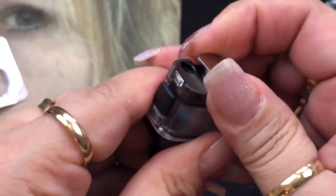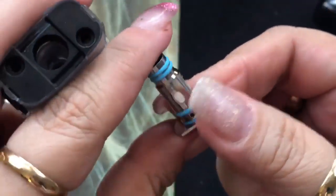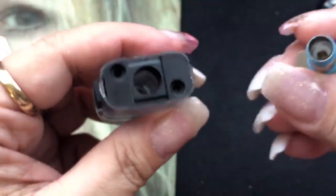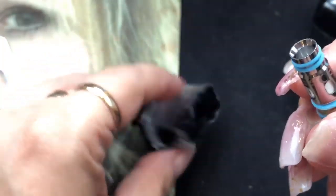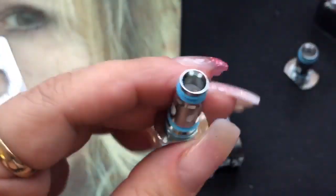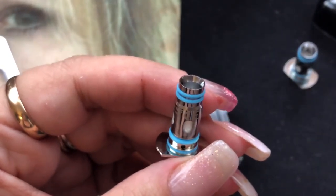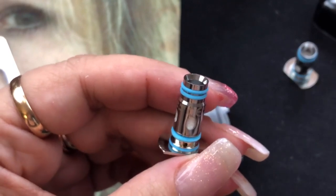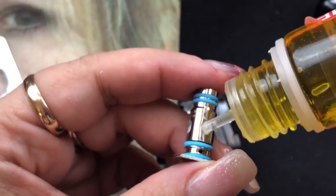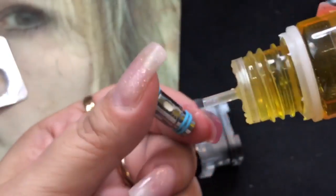On the bottom, this is where you would actually remove your coil — they are press-in coils. All you have to do is release the coil and pull it out. Again, this is the same exact coil as the other one: both made of Kanthal, both mesh, both 0.8 ohm coils. For a coil like this that has wicking ports on the outside, I like to prime it by putting a little bit of e-liquid on the outside and then just a drop inside the coil to help it start wicking a little bit faster.